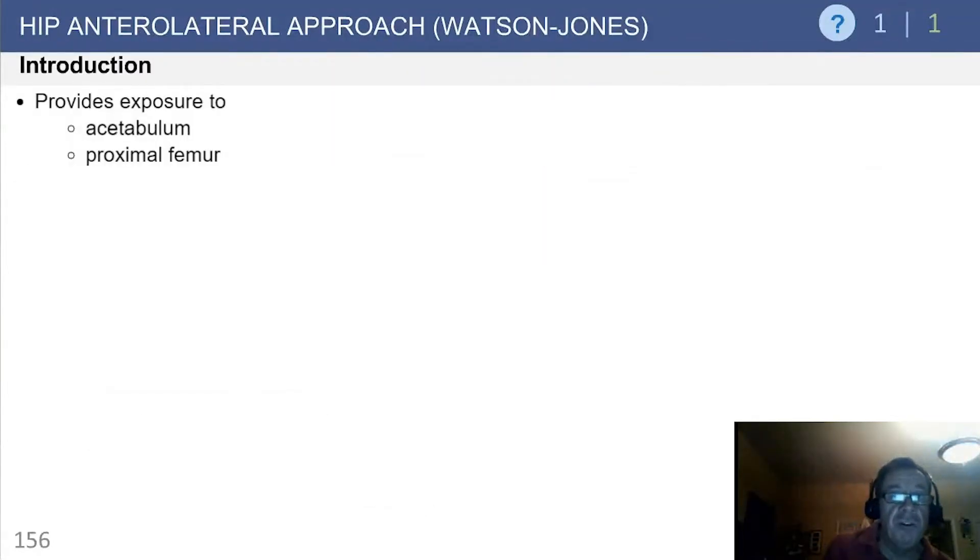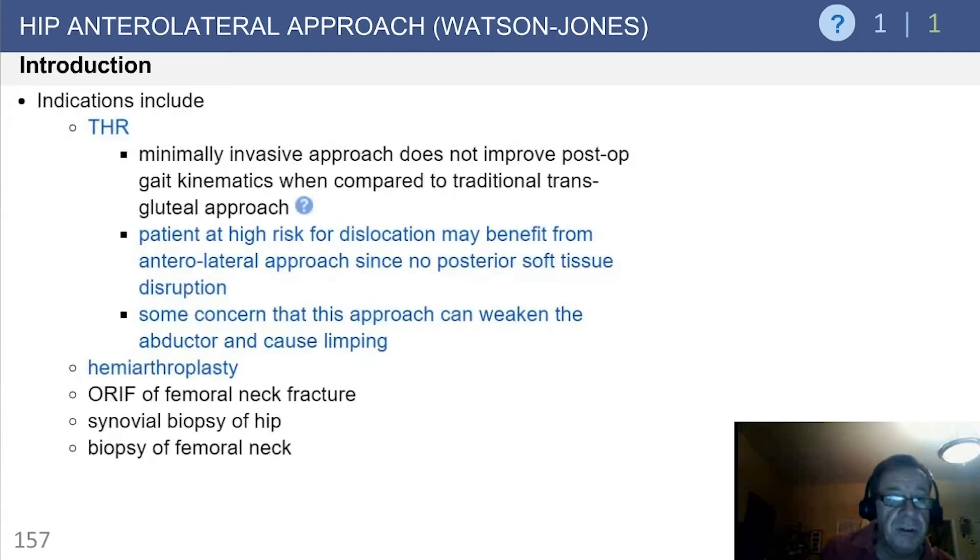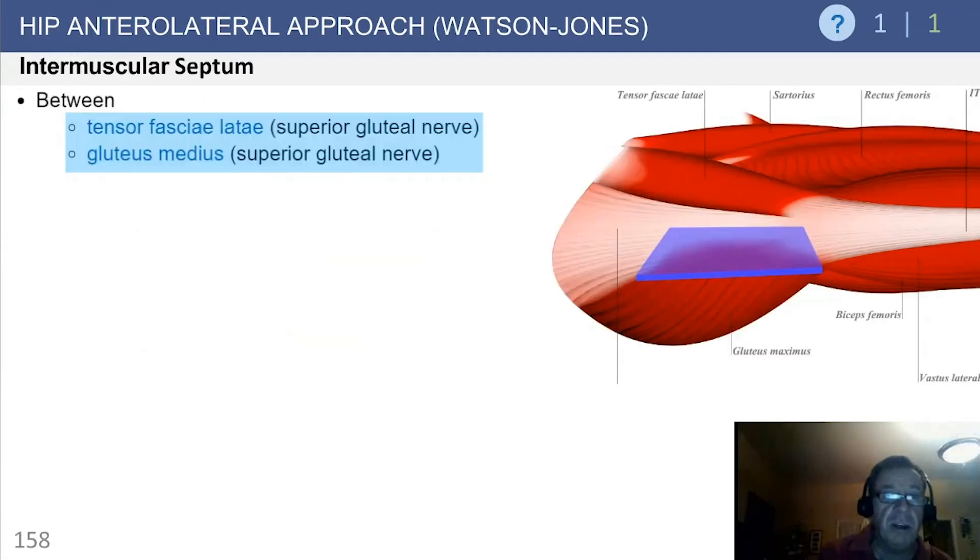The Watson-Jones approach provides excellent exposure to the acetabulum and the proximal femur. Indications include total hip arthroplasty. Patients at high risk for dislocation may benefit since there's no posterior soft tissue disruption. Additional indications include hemi-arthroplasty, femoral neck fracture, synovial biopsies, as well as biopsies of the femoral neck.